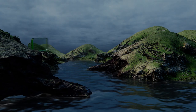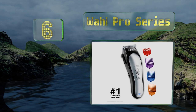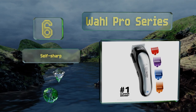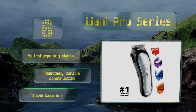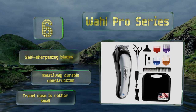At number six, experience snag-free trimming results with the Wahl Pro Series. Its colored guide combs help achieve the desired coat length, giving it the versatility to handle both long and short-haired canines. A 15-minute quick charge function supports constant on-the-go use. It features self-sharpening blades and a relatively durable construction, however the included travel case is rather small.